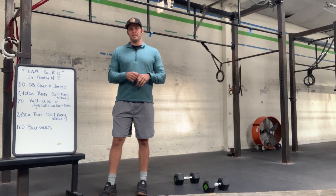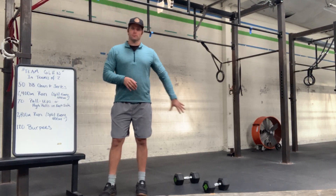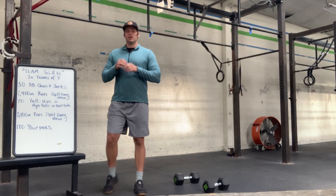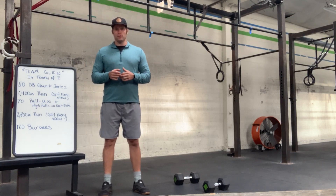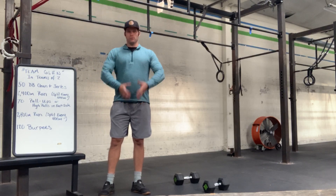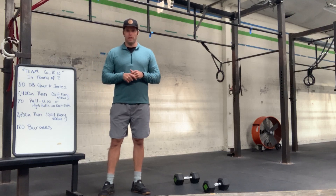Let's go through the three movements — you guys already got running, so you should be fine. The first movement is a dumbbell clean and jerk. We would prefer to have a dumbbell in each hand. If you have too heavy a dumbbell for that, you can use one hand and alternate. If you have a sandbag, kettlebell, or something like that, that's always okay as well.